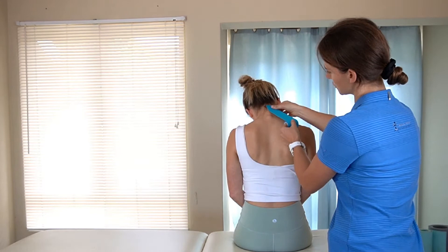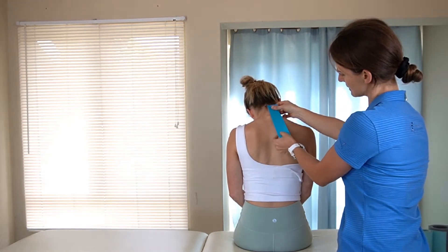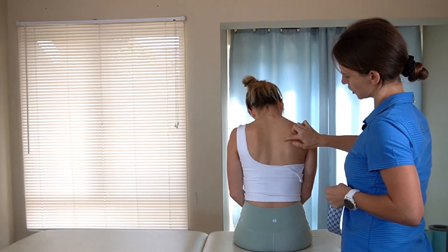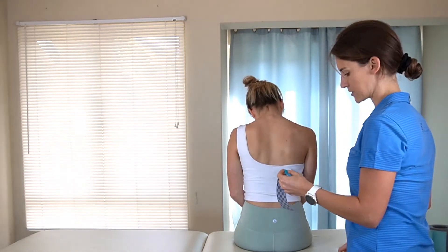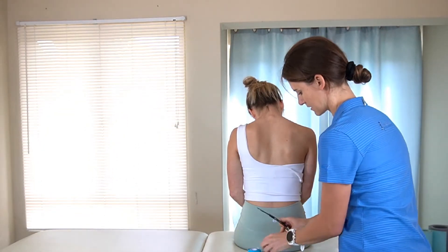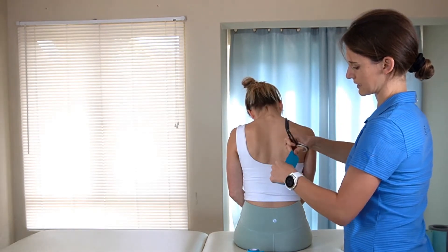You're going to apply the tape from the top, almost at the base of their skull where their hairline is, down towards the inside of their scapular bone. You'll often see that little triangle — that's where you want the tape to end. Cut that length, and remember to cut the corners off the tape to keep it sticking properly.